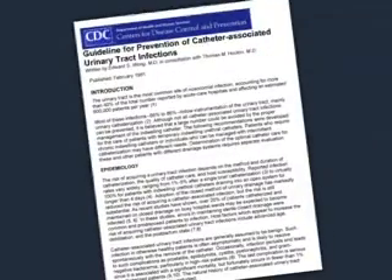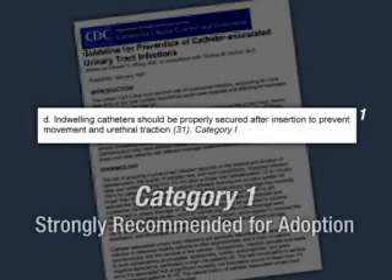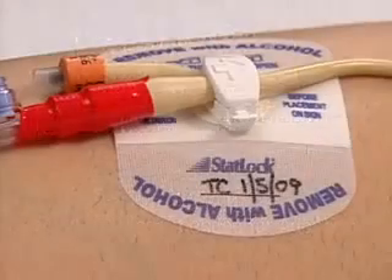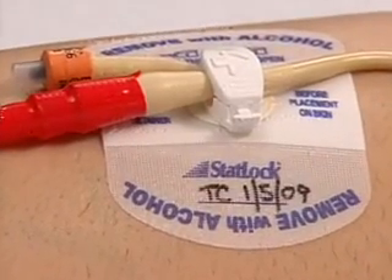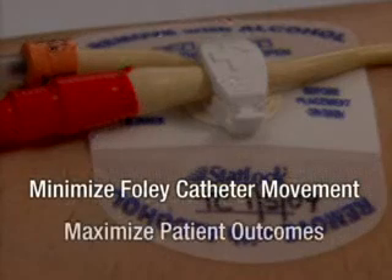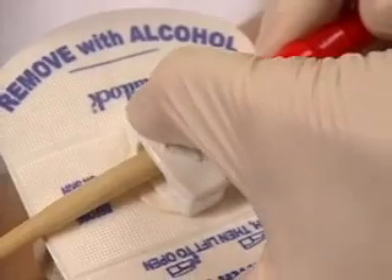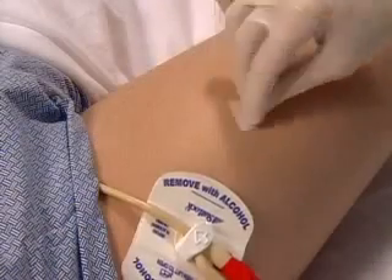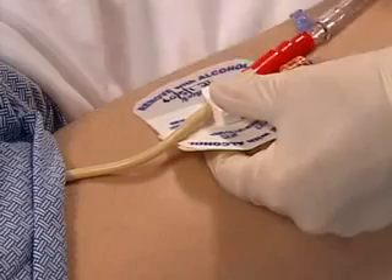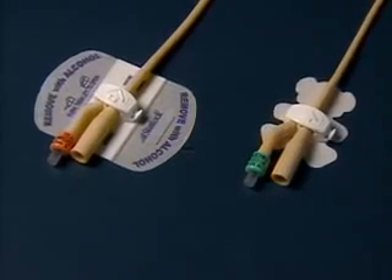In fact, CDC guidelines state indwelling catheters should be properly secured after insertion to prevent movement and urethral traction. The StatLock Foley Stabilization Device is specifically designed to secure Foley catheters in order to minimize movement and maximize patient outcomes by alleviating urethral irritation. So watch and listen closely. The few minutes you spend now will allow you to become StatLock device proficient. There are three versions of the StatLock Foley Stabilization Device.